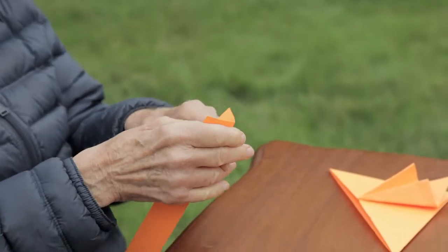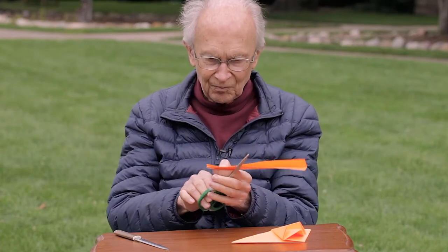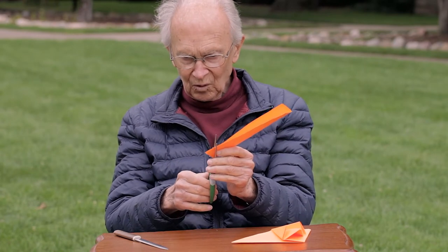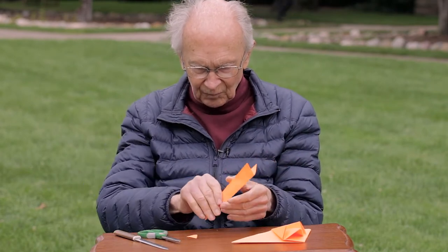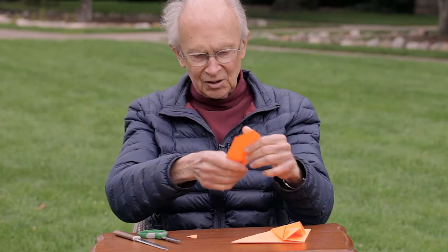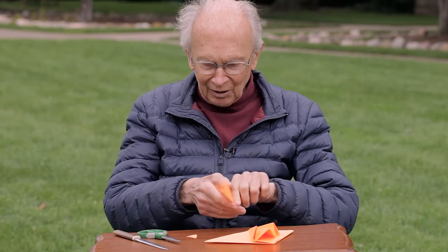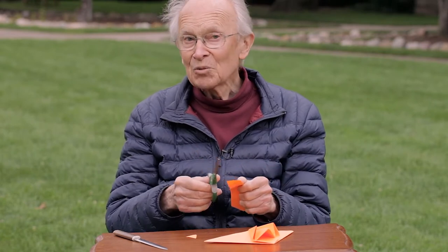Now here you have this folded piece of paper. One end — doesn't matter which end you choose — you'll cut it, just like so. Basically, you want this to fit right up inside here into this corner. Now that we have that end done, we take care of the other end. This is the shape of the body as well as the tail.